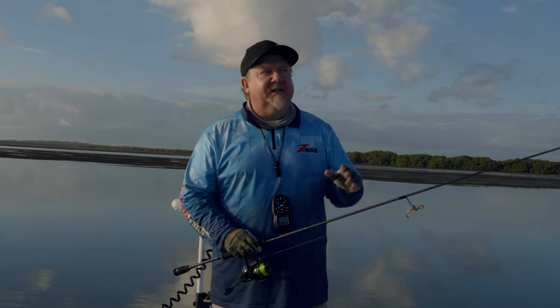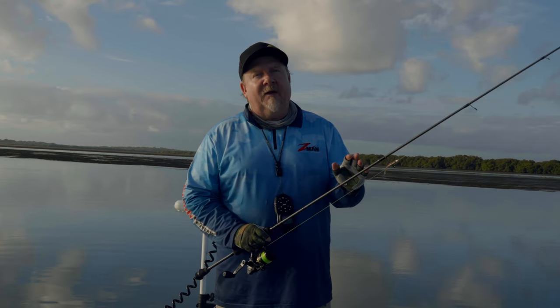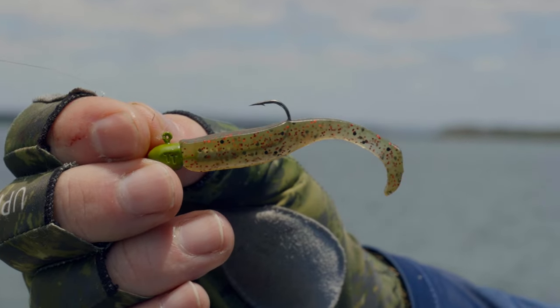Good morning folks, Justin from Tackle Tactics out on the water, an absolute cracker morning. Today we are fishing one of the most versatile soft plastics that you can have in your river and estuary kit, and that is the Z-Man 2.5-inch Slim Swims.